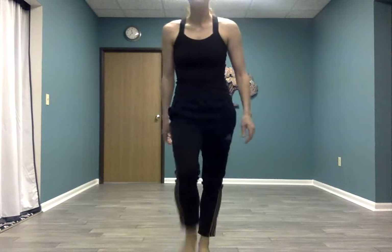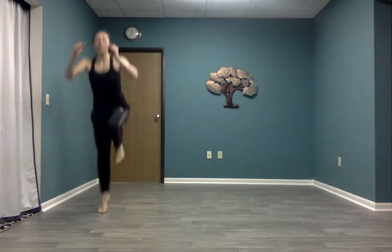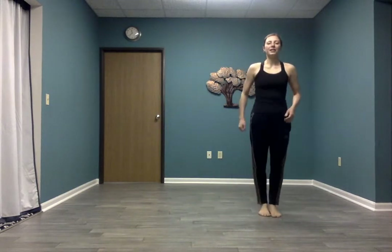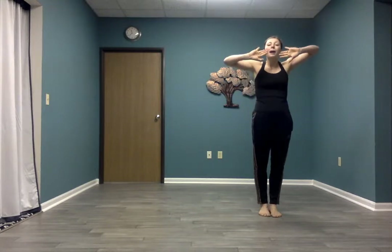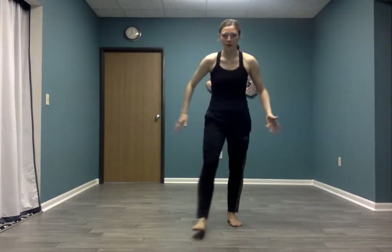So the first thing that we're going to do, we're going to learn a couple of different steps. We're going to step to the side, we step behind with the other foot, we step back out to the side, and then we jump both feet together. Then we go the other way: side, step back, step aside, and jump both feet together. We're going to do this a little bit quicker, but we're going to use our arms as well. Our arms are going to go up and down just like they're making a big water fountain. Can you try that with me? We go up and the arms come all the way down.